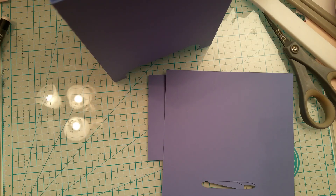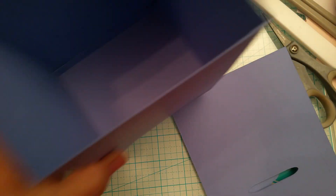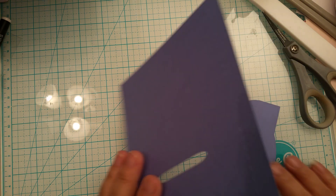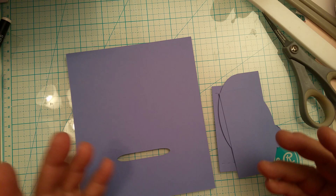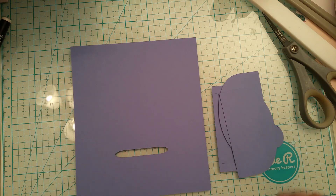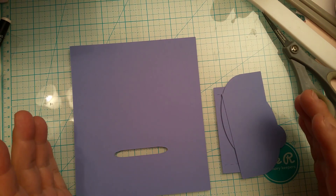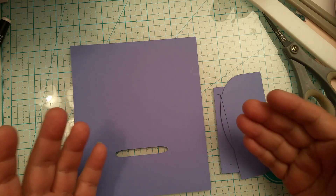Welcome back everyone, this is Ida with Created to Create. In the previous video we constructed the box for the Santa mailbox, so this is part two. In the description box there's going to be a link to purchase this SVG file. I'm building it along with you because as I'm building I can see if something needs to be corrected, and I'm going back and tweaking as I go through this process, so when you all get it it's as close to perfect as I can design it.